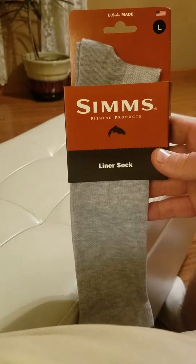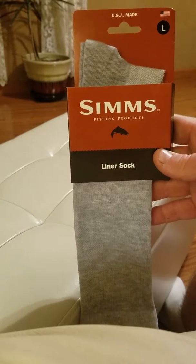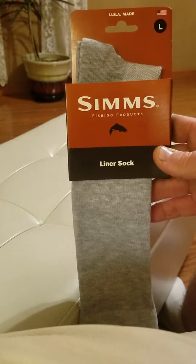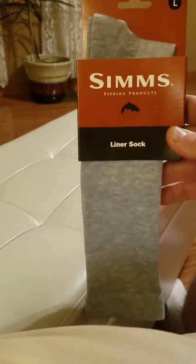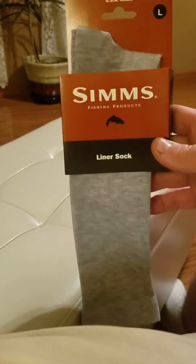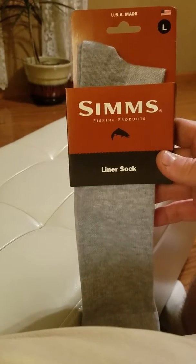Which I guess is not a good idea — after doing some research, cotton is not the best thing that you want to wear out there. Super absorbent but doesn't wick away the moisture, so it holds it against your body. From what I've been told and from what I've read, anyhow — Simms liner socks.